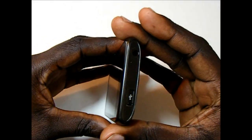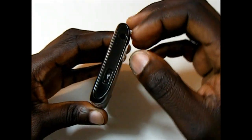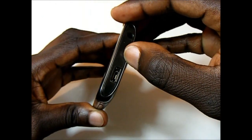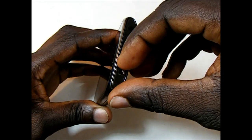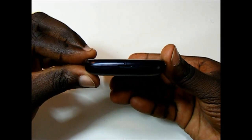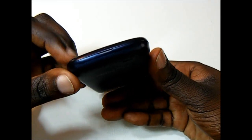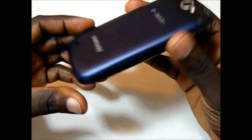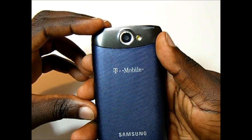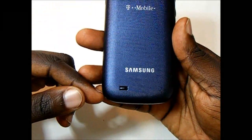On top we have the 3.5mm headphone jack. Like on the Galaxy S devices, we have a port with a door for the micro USB port. On the bottom we have the microphone and a little notch to take off the battery cover. On the back we have the 3.2 megapixel camera with LED flash and the opening for the speaker.